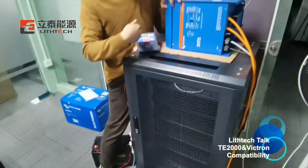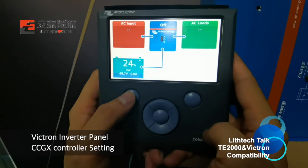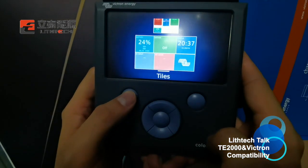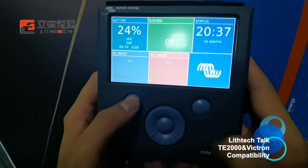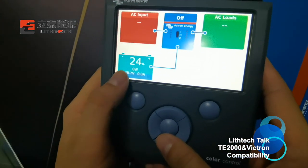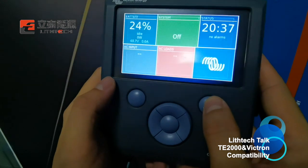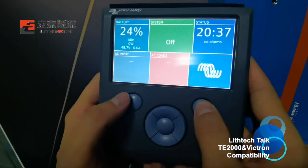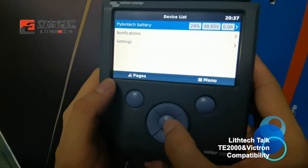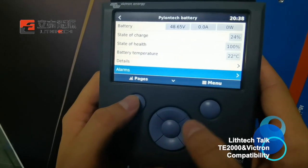Let me teach you how to set up the CCGX controller. You can press this button and choose between two interfaces — select the one you like. Since our battery is connected already, you can see the SoC and the voltage of the battery. You can press the button on the right to set the parameters of the inverter and battery, and here you can see the detailed information of the battery.